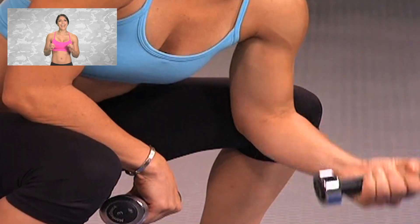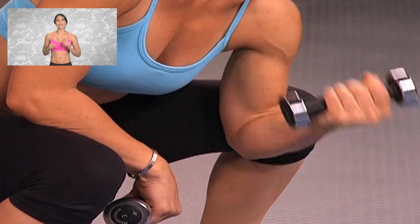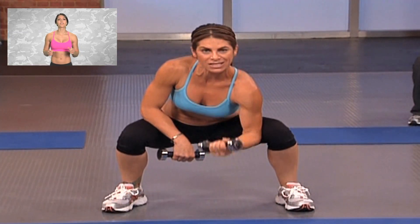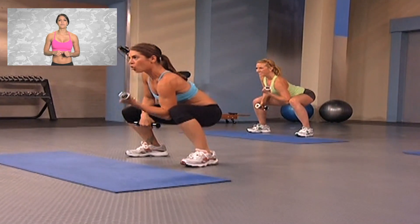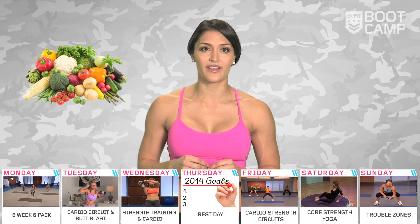We're going to finish the week off with another one of Jillian's intense workouts that hones in on those trouble zones. Say goodbye to saddlebags, wobbly arms, and muffin tops with this heart-pounding 55-minute circuit. Nutrition plays a huge part in managing trouble zones, so I encourage you to start documenting your food intake and adjust accordingly if needed.